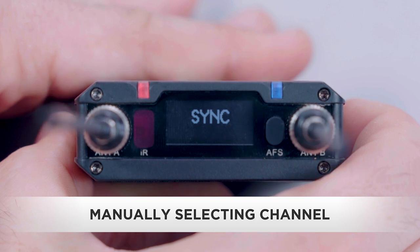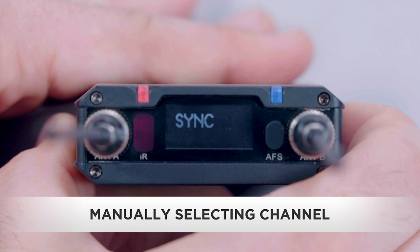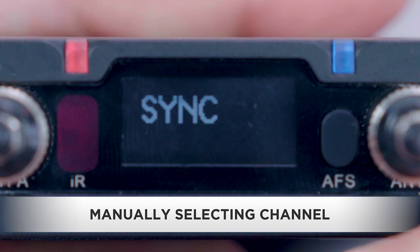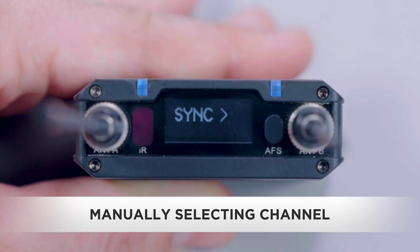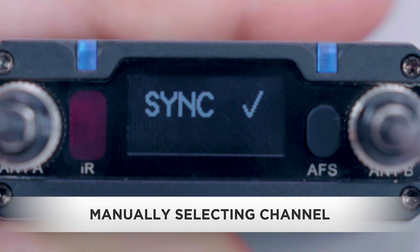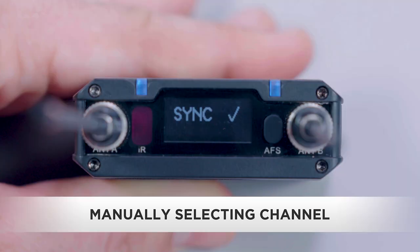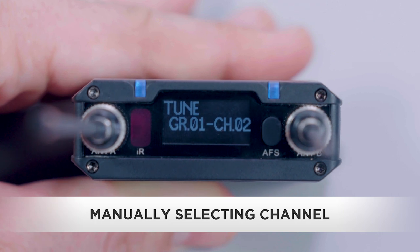With sync on the screen, press the set button. Press the up/down buttons until yes flashes on the screen and press the set button. The sync indicator arrow will show on the screen. Make sure the transmitter and the receiver's IR ports are facing each other until sync with a check mark appears on the screen of the device that's initiating the sync. When syncing is complete, confirm that the receiver and transmitter are tuned to the same channel.